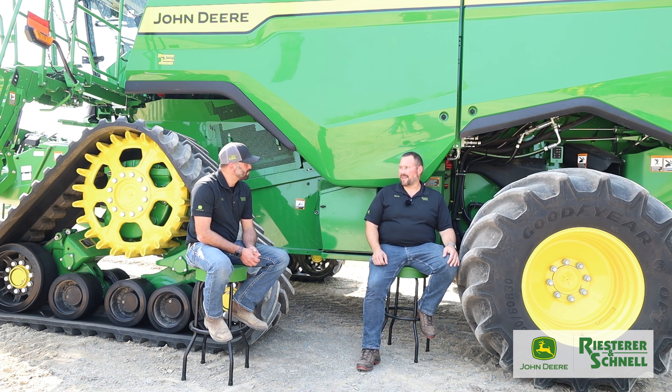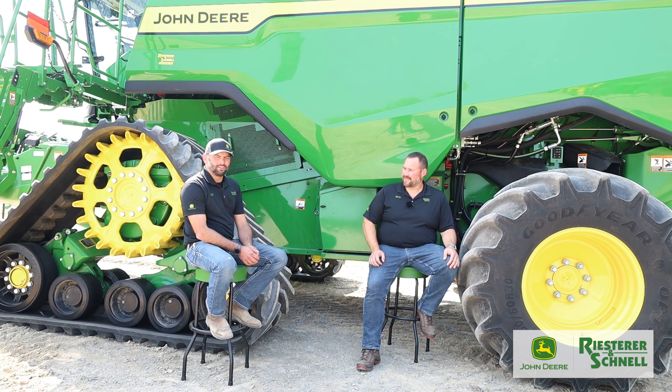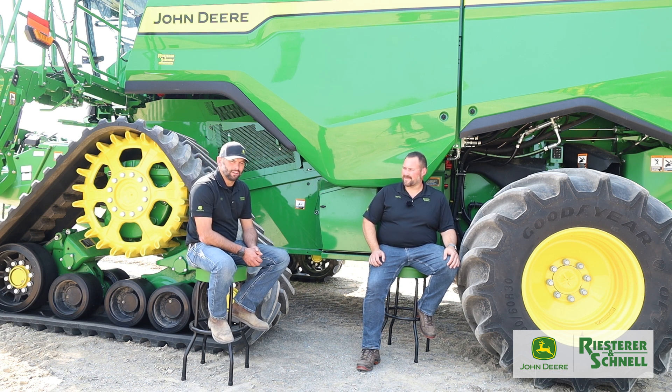With beans turning color and leaves dropping, we are talking everything combines today. Andy and I are in front of an S7 800 — this is actually an early 2025 machine. These will be available for order right now, and we're out there demoing it to our customers.